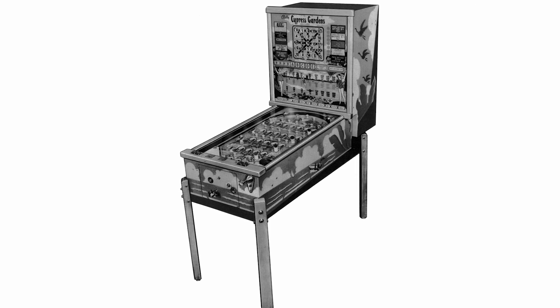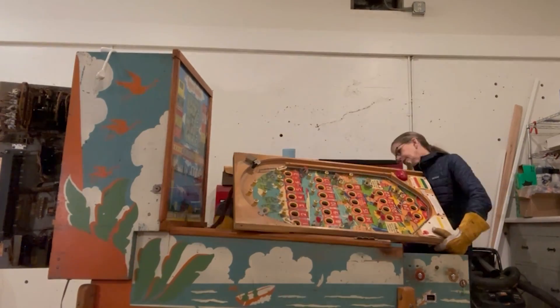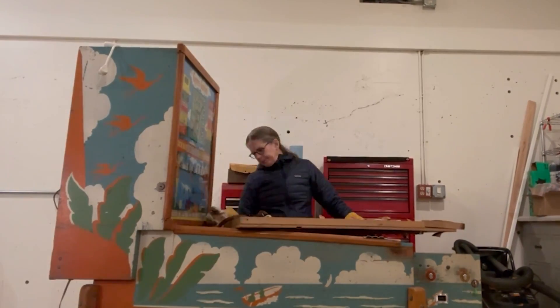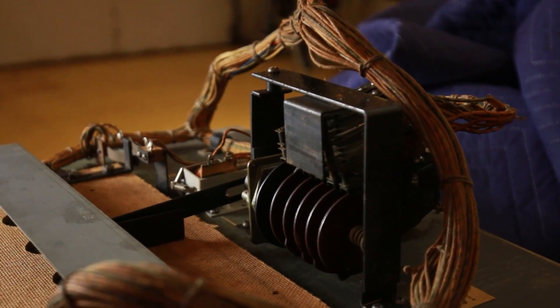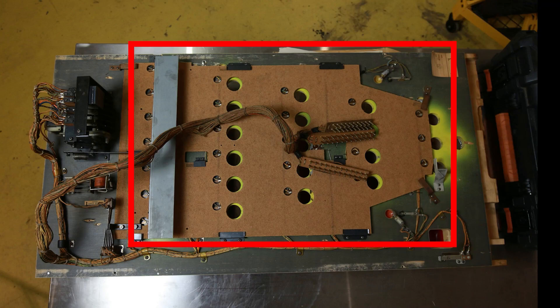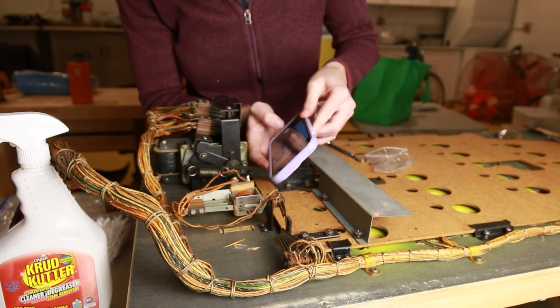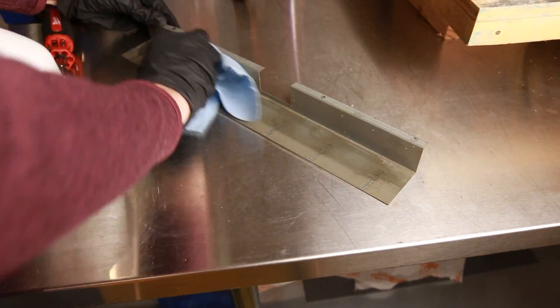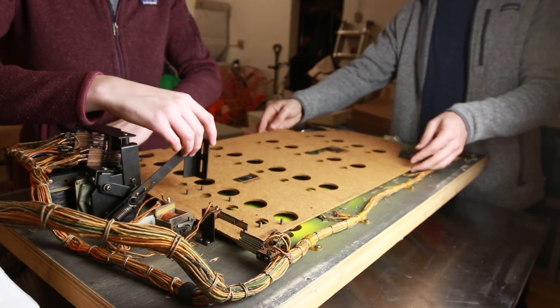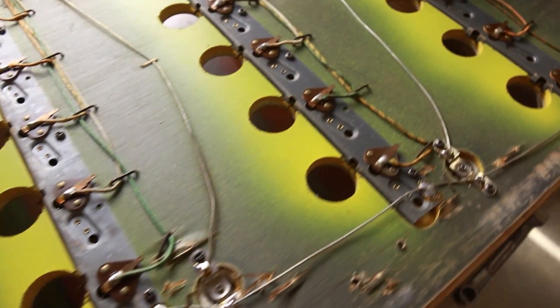I started the project by splitting Miss Creaky into three sections: the upper cabinet, the lower cabinet, and the play field. First things first, I started by taking her apart. We removed the play field and then started digging through all the weird and magical things it held. There were two main components of the play field I was interested in: first, the actual spaces where the balls go into the holes, and then the shutter motor, which is the mechanism that resets the play field by sliding that piece of MDF back and letting all the balls fall through.